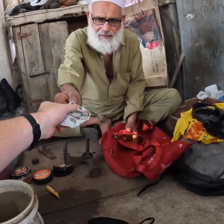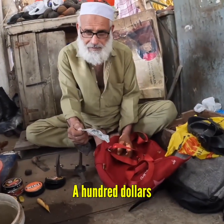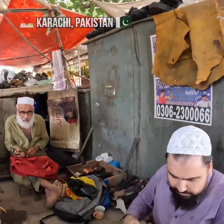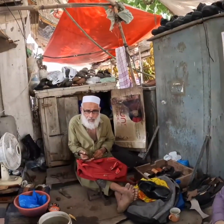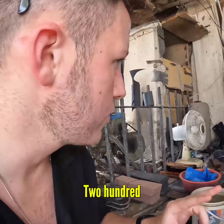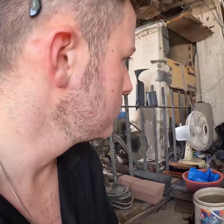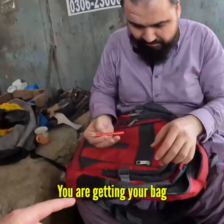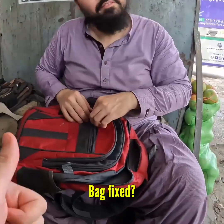What's up? Assalamu alaikum! So shoe clean — how much? It's clean here, yeah. Also exo 100, that is half a dollar. Very good, very good price. You are getting your bag fixed, back fixed.